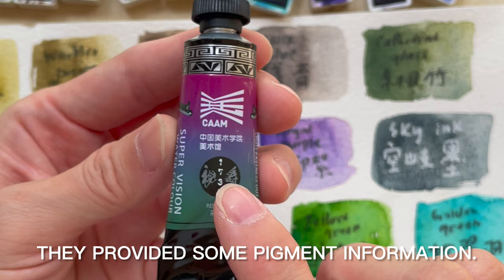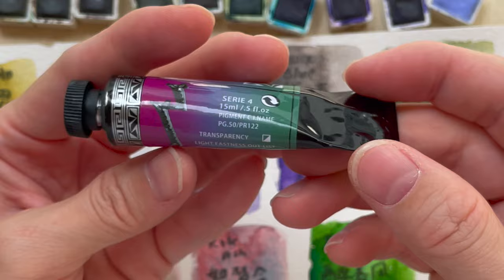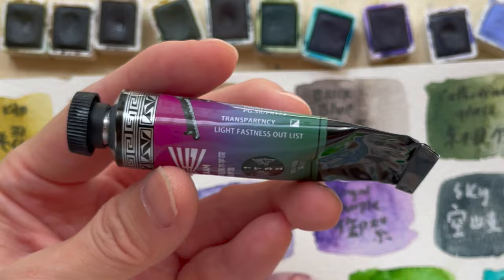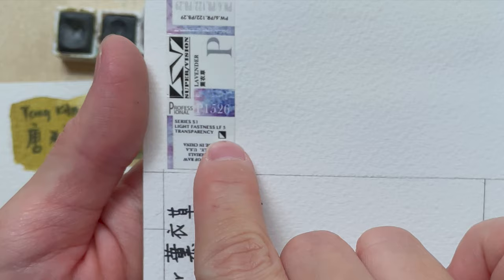If you look at the tube itself, it shows the color name — this one is 'red green' or 'di cai sang zi.' Turn it over and you can see the pigment information — for this one it's PG 50 and PR 122. They also give you a CV color number, though I don't really see a difference there. Most colors are listed as semi-opaque. On the lightfastness, the tubes show limited information, and the pan colors show pigment info on one side and semi-opaque transparency on the other, with a rating of LF5.